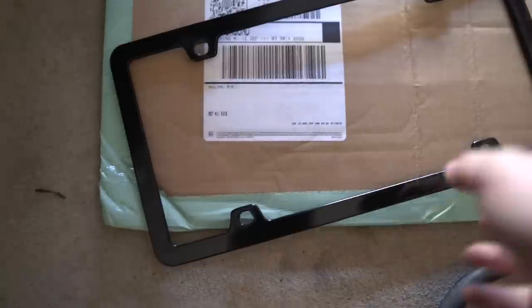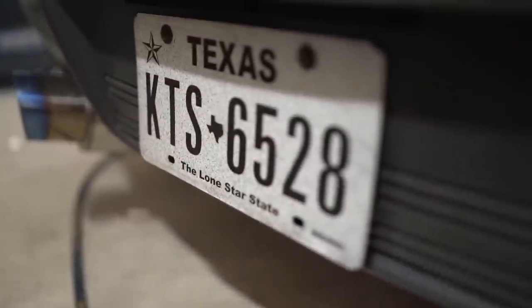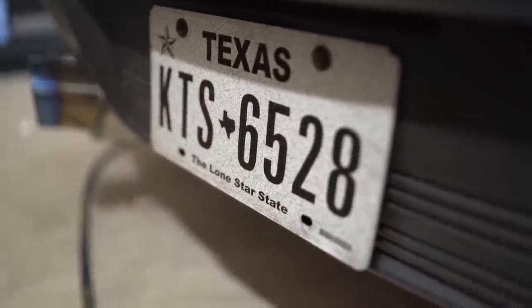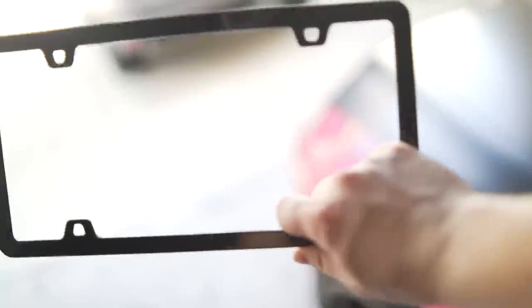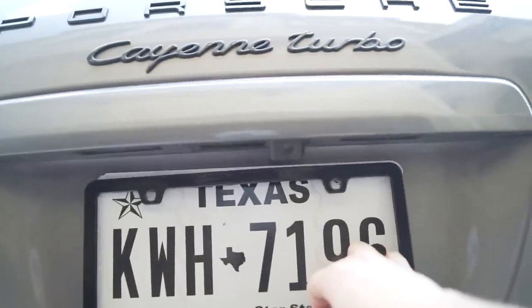I actually got something sent to my P.O. box - I'm not entirely sure what it is. It's a plate frame, it's black. Maybe they're just tired of seeing the plate with nothing. There's always a note: 'Throw this on the wife's car - Thomas from Frisco, Texas.' Oh, I get it now. We just got black accents for it, and I think this black plate frame would look so tight.